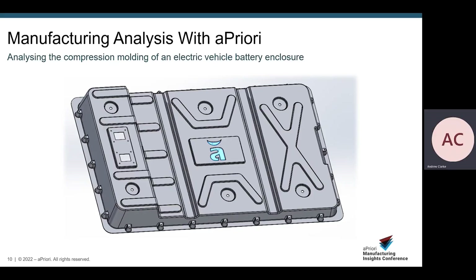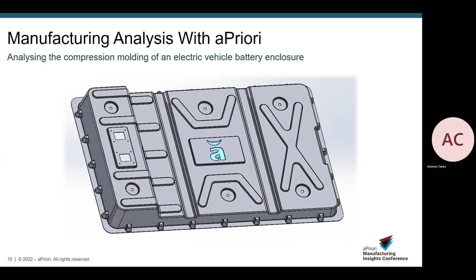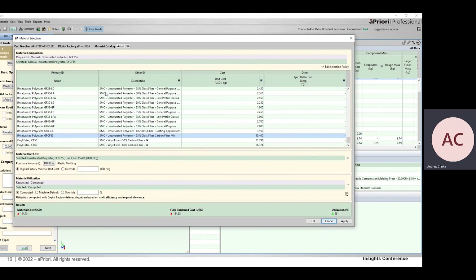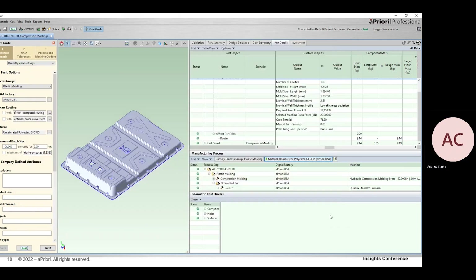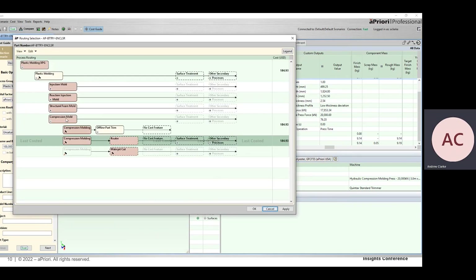I'm now going to give a demonstration of Apriori's model. You'll probably notice a familiarity between the battery enclosure cover shown on the right-hand side and the representative demo part we have here. Here's Apriori's compression molding manufacturing model — it lives within our plastic molding process group. In order to ensure a compression molding routing, we need to select a sheet molding compound material. We have polyester, vinyl ester, and epoxy with a range of additives available. We can also look at the routing — if we go to edit routing selection, we can see that compression molding has been selected, and in this instance we have a secondary router operation with no surface treatment or other secondary processes currently applied.